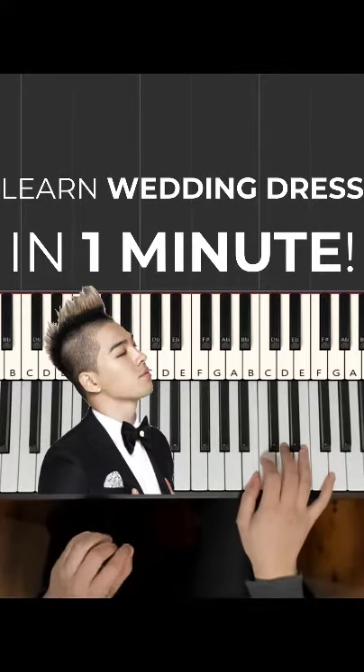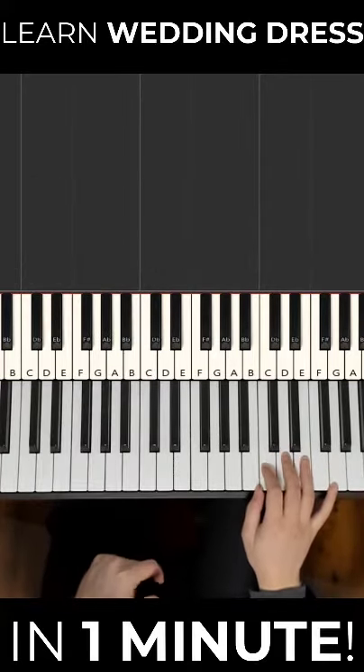I want to teach you how to play Wedding Dress on the piano in under one minute. It's actually very simple.